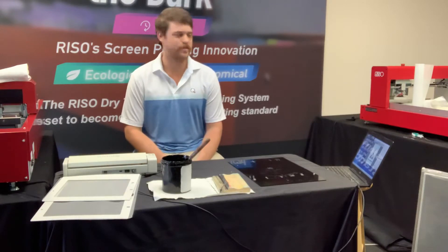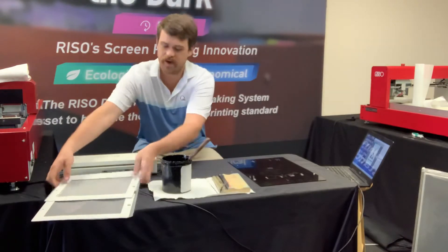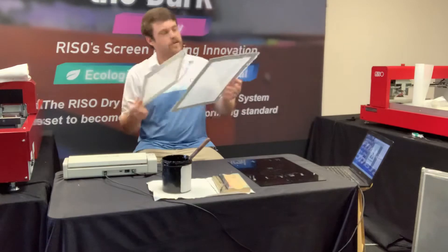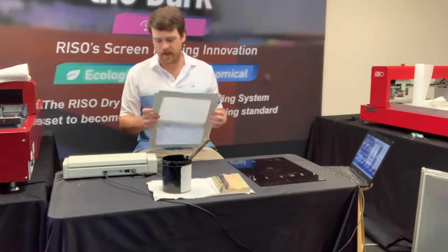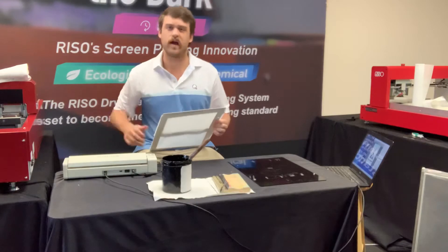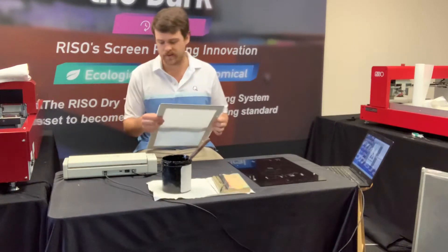Hey guys, Woody here with Express Screen with another MyScreen video. Today we're going to be talking about these cardboard frames we have for the MyScreen. They're an inexpensive way to screen print and they're a great way to use the MyScreen in the classroom — you're not risking using a more expensive frame that one of the kids might break.